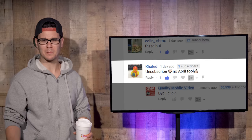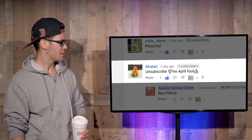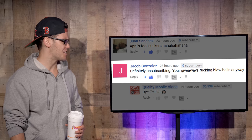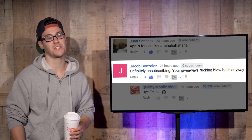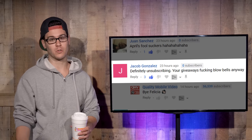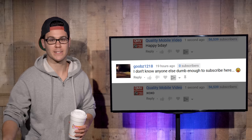Whatever happened to people taking a joke? Everyone's too goddamn sensitive these days. Jesus. April Fool's joke — relax. Khaled unsubscribed, no April Fool. Jacob Gonzalez definitely unsubscribing — your giveaways blow anyway. All we do is give away subwoofers, speakers, stereos, double-din stereos, dual capacitors, touchscreens. If you unsubscribed because of an April Fool's joke, you still have no balls — and good riddance. We don't want you around here. Bye, Felicia.